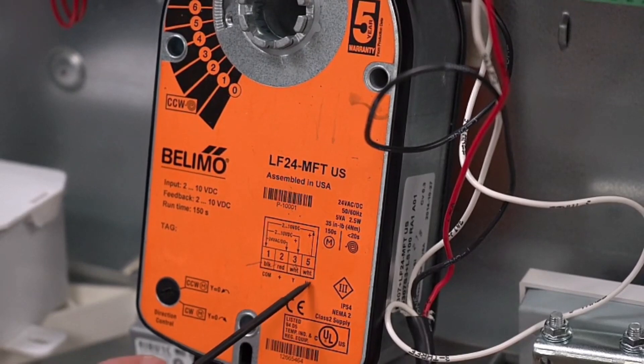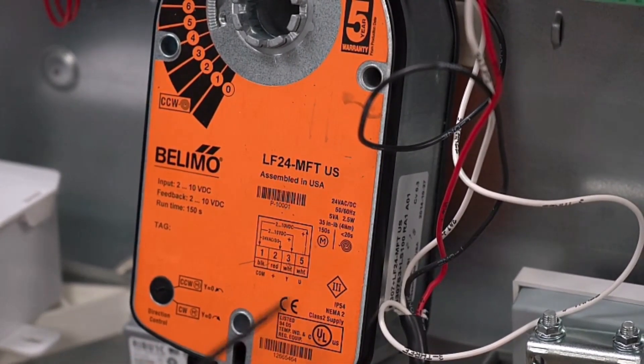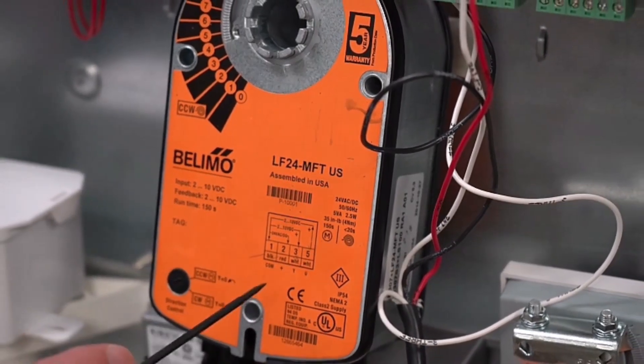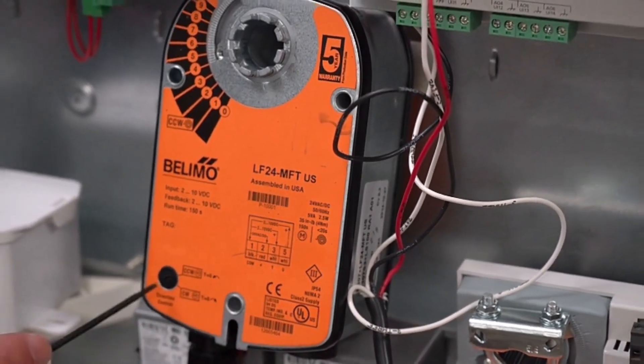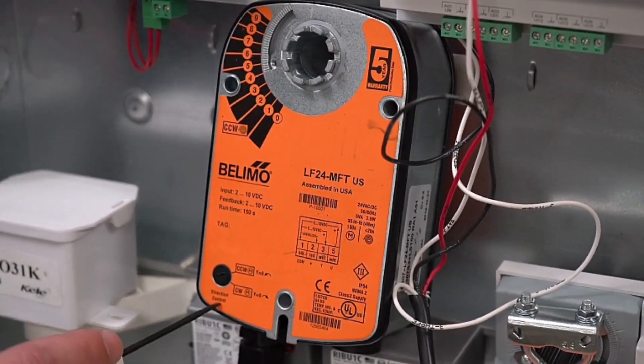Right next to that we have another white wire, number 5, which is your feedback — your 2-10 volt DC going back to the UC600 to tell you what position the actuator is actually in. Over here we have the clockwise and counterclockwise switch, if you need to change the direction of it.